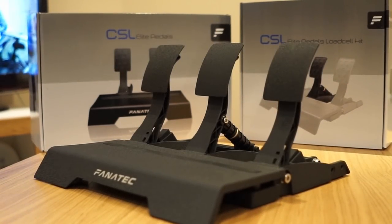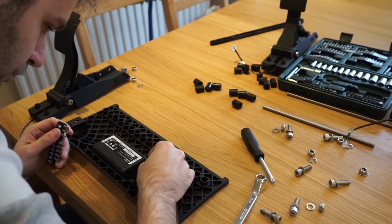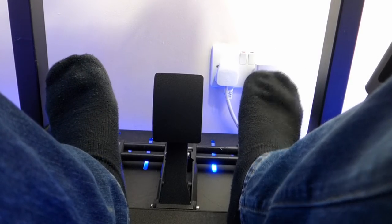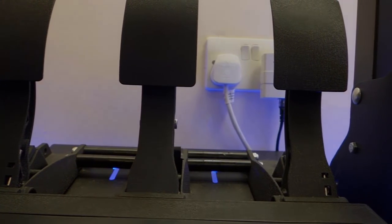As for the pedals, they are mostly made of aluminum. The pedal position is adjustable and they come with 12-bit resolution on the potentiometers, but if you get the load cell, the brake resolution is 16-bit if used through USB. The load cell supports a brake pressure of up to 90 kilograms and the pack includes multiple sets of rubbers. There is a more in-depth review of these pedals available via the card in the top right.